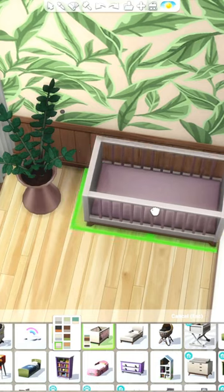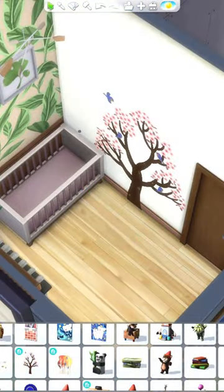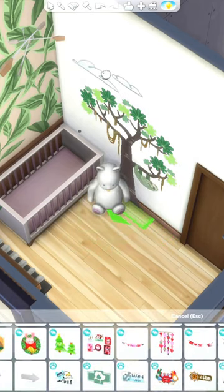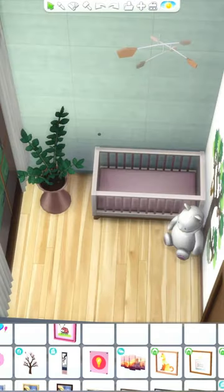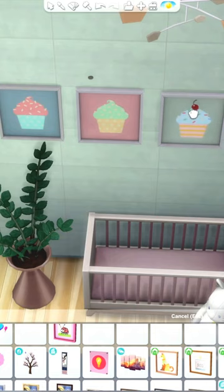I grabbed one of the new cribs from the recent base game update and I added this little tree wall decoration with some clouds up above it. But in the very end I found this balloon banner that I think you get as a reward for successful birthday parties. It has a really soft pink and white swatch and I ended up getting rid of the clouds and using that instead.